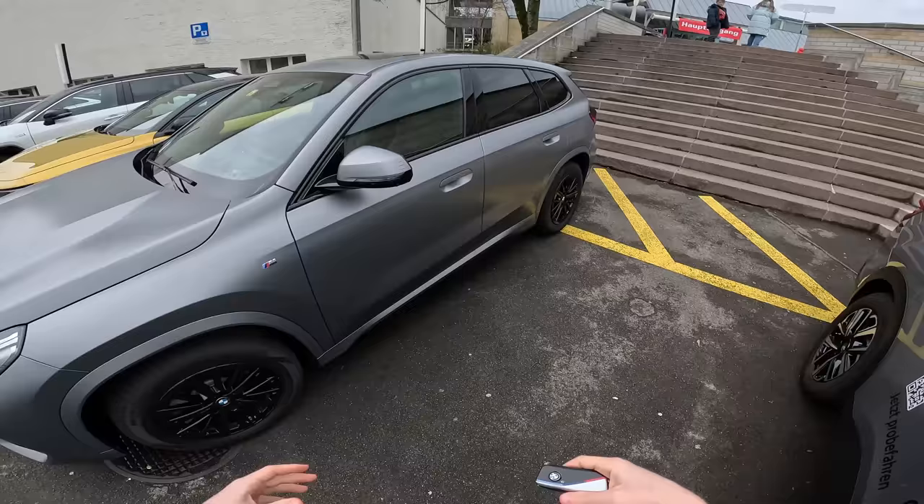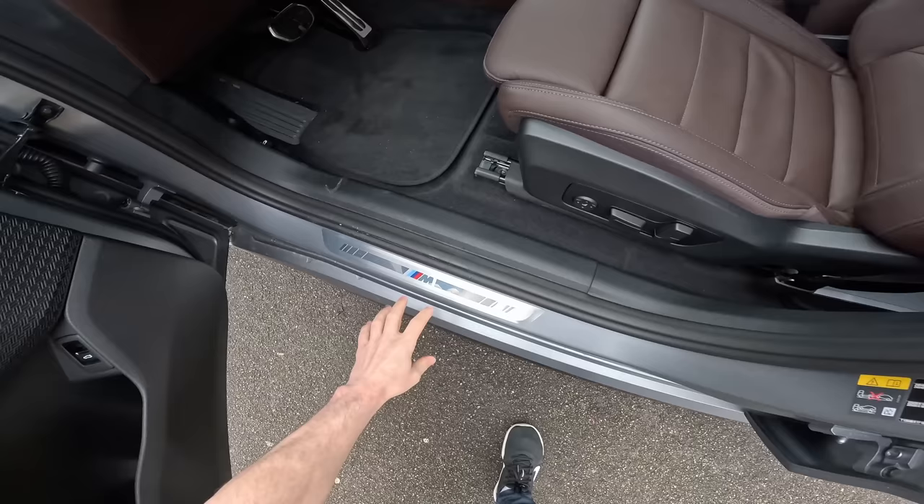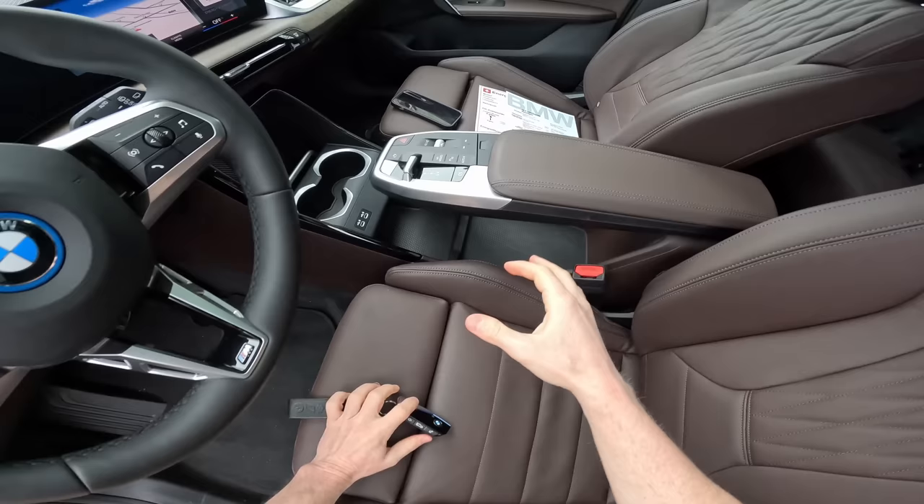More about the exterior I will cover in a separate video. Today I didn't have too much time to prepare. Down here we have aluminium pedals which I like, and also the Vernasca leather seats in a dark brown color — the quality is awesome as BMW always delivers. It also comes with a nice island in the middle of the center console, with plenty of storage space in that area.